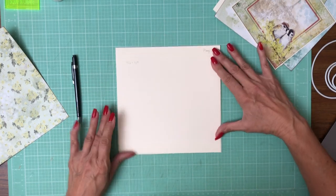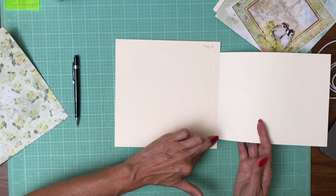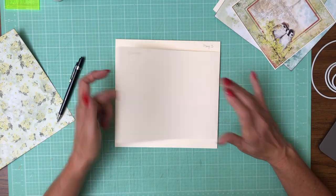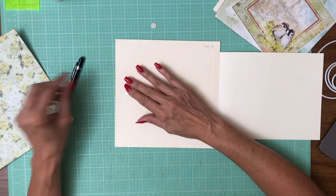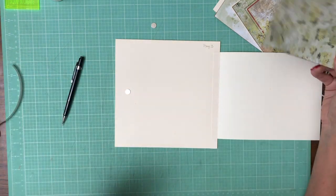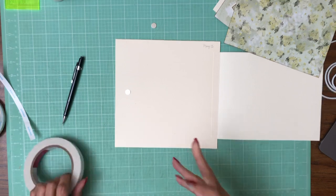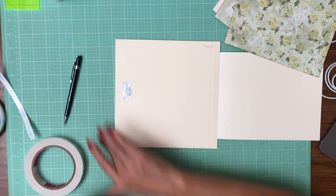There we go — so that comes all the way across. Six and a half by eight and a half, score a half inch on the eight and a half inch side, and it goes in like so. Then we need a magnet to hold this down, so let's get those in. This page is going to need two sets of magnets, and you'll see why in just a moment.